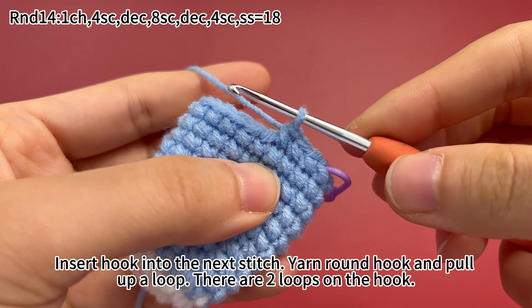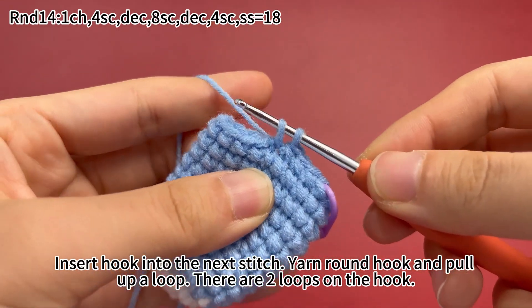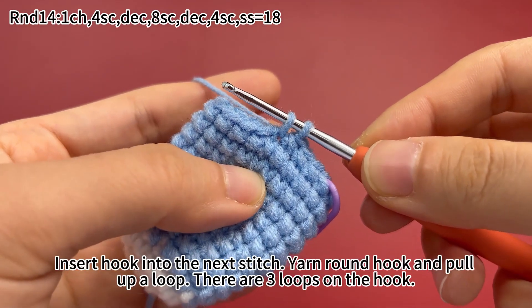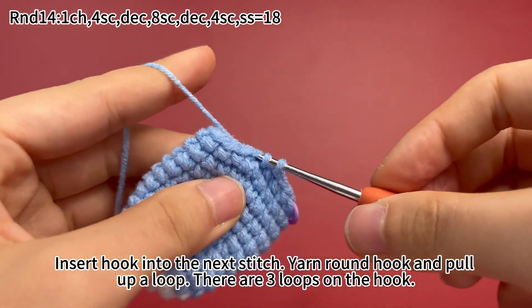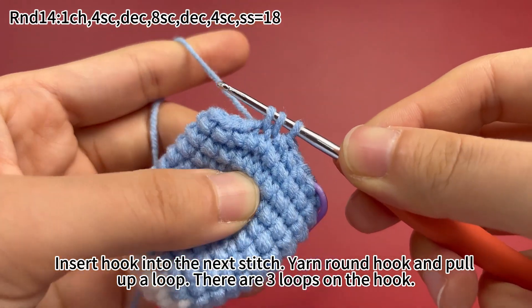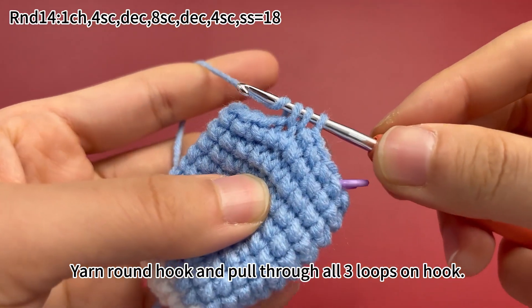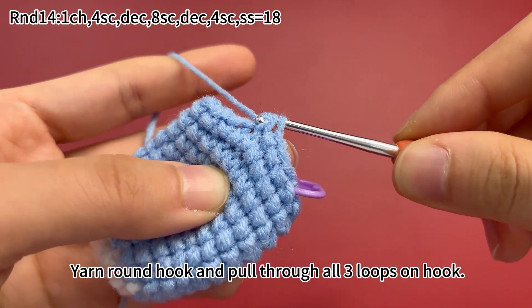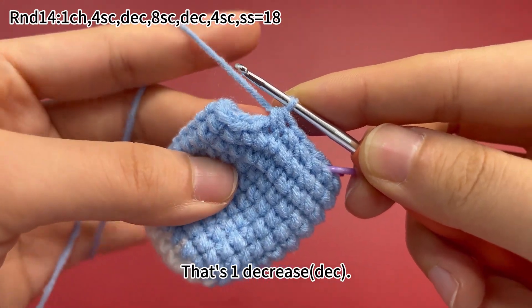Next, work 1 decrease. Insert hook into the next stitch. Yarn over hook and pull up a loop — there are two loops on the hook now. Insert hook into the next stitch. Yarn over hook and pull up a loop — there are three loops on the hook now. Then yarn over hook and pull through all three loops on the hook. That's 1 decrease.